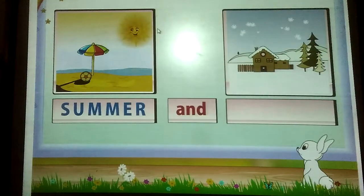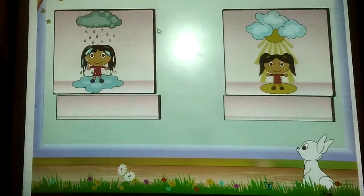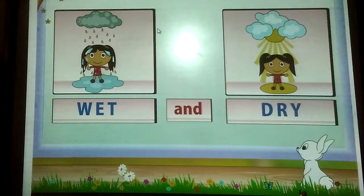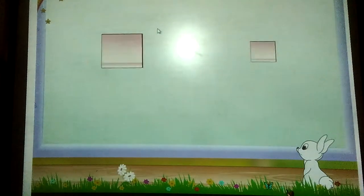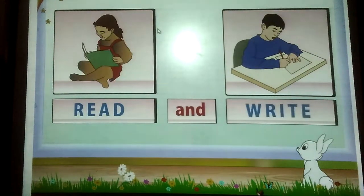Summer and — yes, winter. Wet and dry. Read and write. Right.